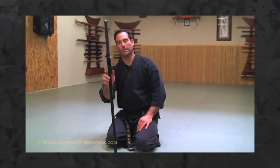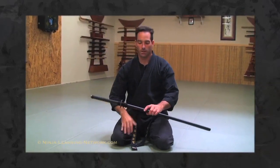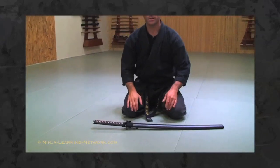That gives you a little loop at the bottom that stays in place, so the sword is secure and won't fall out. This is the proper way to wrap and store a sword. This is just some of the etiquette — there's much more, but this will give you some basics to start with for seventh kyu.